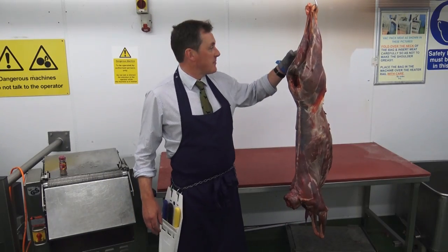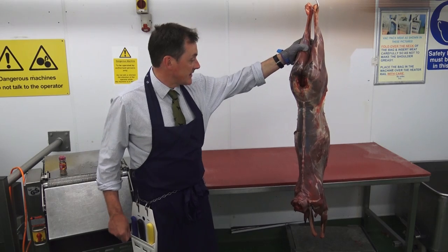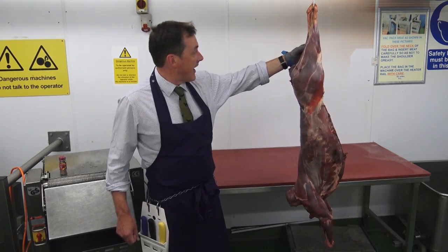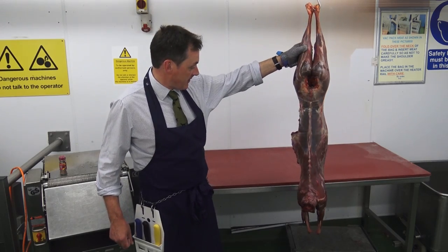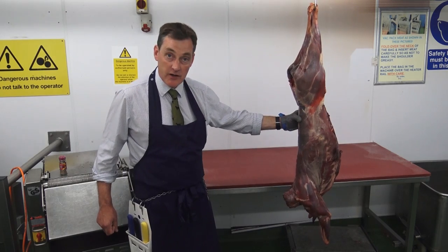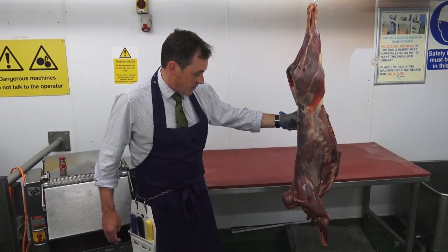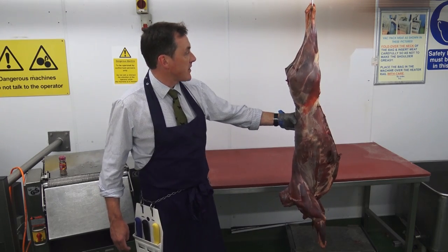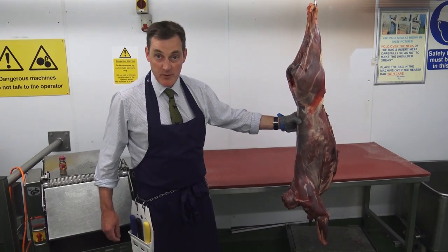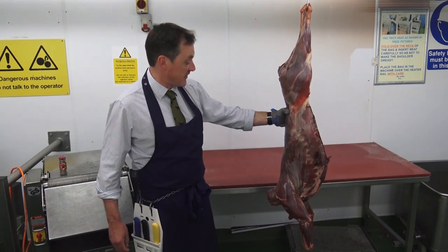Good evening. Tonight we're going to butcher a roe deer that was shot a week ago down in the Cotswolds. It's been skinned and cleaned and hanging in our cold store for a week. As it's the summer we're going to concentrate on barbecue style cuts — things that are quick to prepare and quick to cook and don't take too much specialist kit. Although we're working in a professional butcher's shop, we're not going to use equipment that you can't easily get to hand at home.